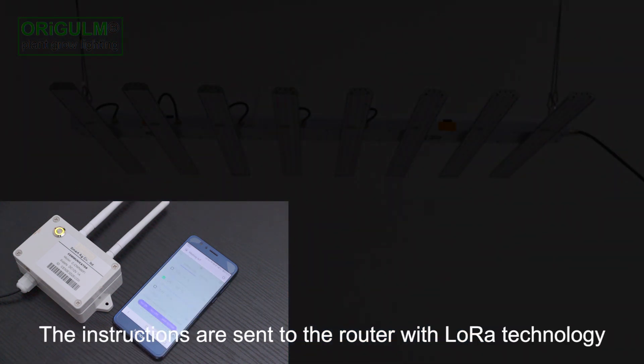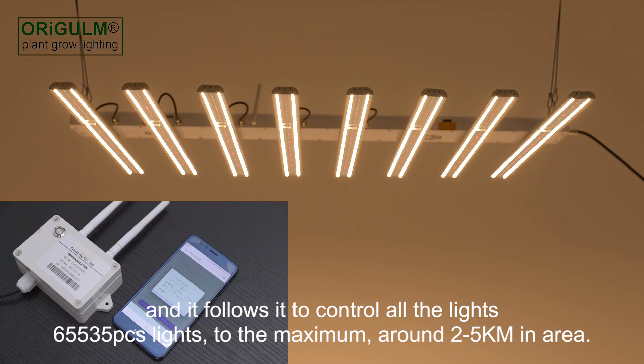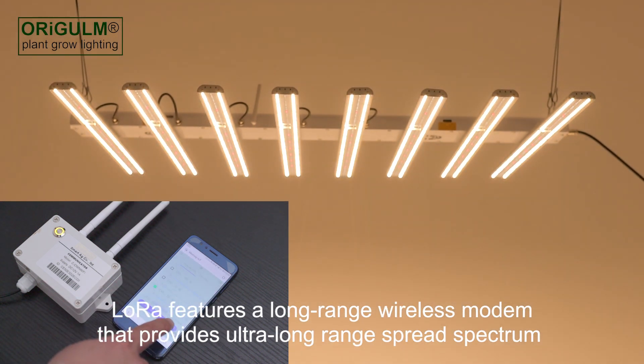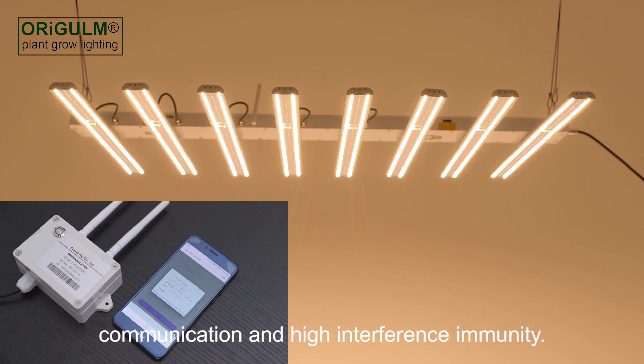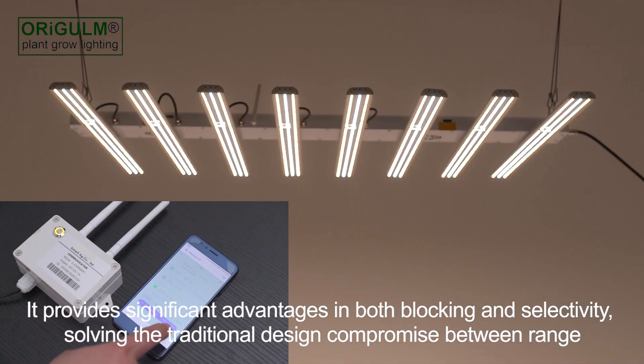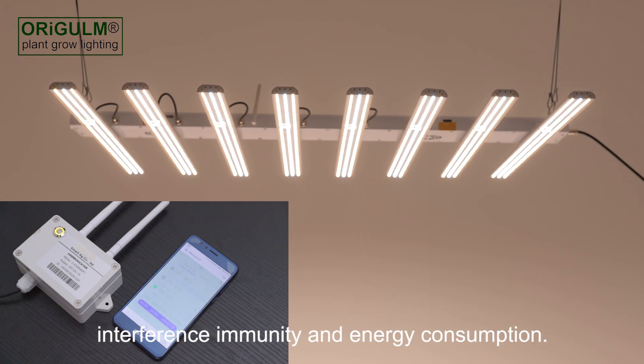The instructions are sent to the router with Low-Ray technology, and it follows to control all the lights — up to 65,535 units, to a maximum range of around 2 to 5 km in area. Low-Ray features a long-range wireless modem that provides ultra-long-range spread-spectrum communication and high interference immunity, solving the traditional design compromise between range, interference immunity, and energy consumption.